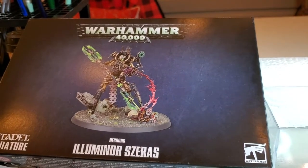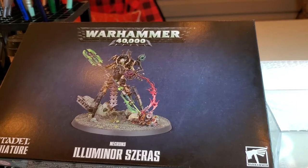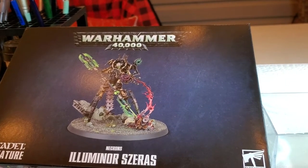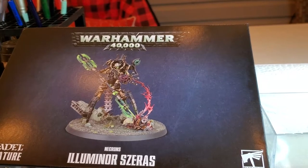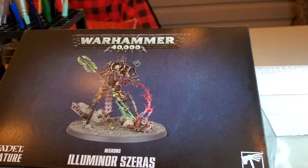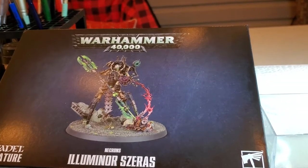Illuminator Saraz - we're gonna go over his build, exactly what you need to know before you build this guy. Great model, love the way it looks, super cool stuff. Love the blood flow coming out of the Ministorum Priest into his weird little device there, but there's a number of things we're gonna go over here.